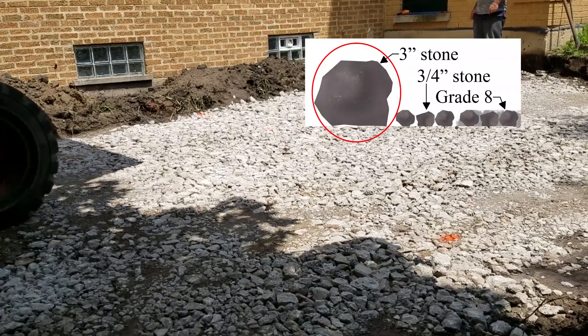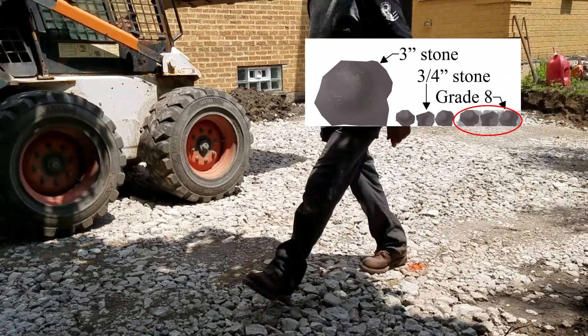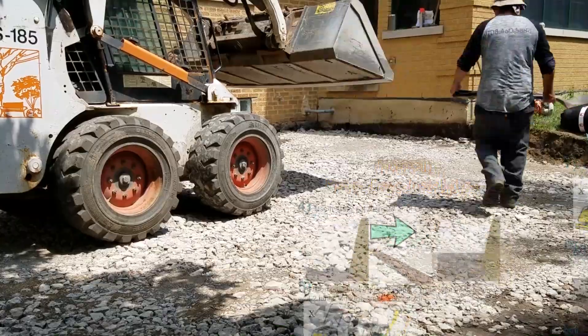There are three basic types of stone. There's three inch and three quarter inch stone, which are named for their size. And then there's grade 8, which is three quarter inch stone with limestone screenings mixed into it to fortify it as you compact. Since this patio has a standard base, we are going to be using grade 8 stone.